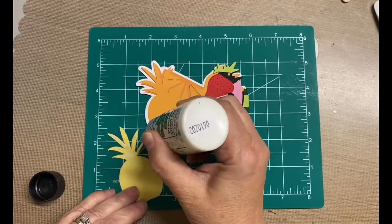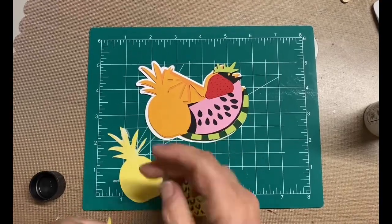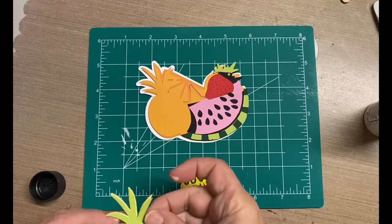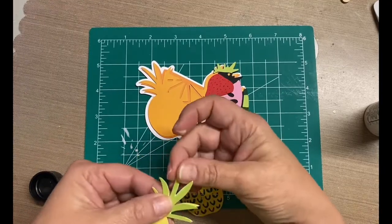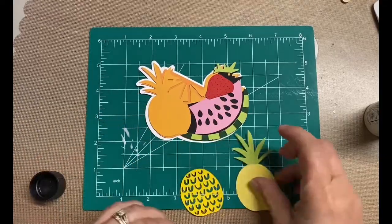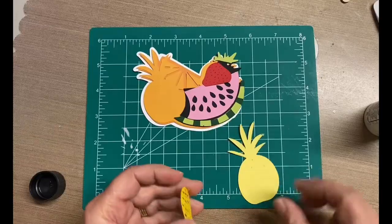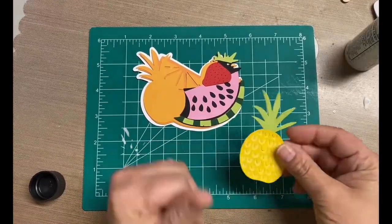This design is actually in Design Space. I just searched for fruit, and this came up. It's actually part of a pop-up card, but I didn't want that. I just wanted this fruit bundle. So I ungrouped it, and then I deleted the card base, the pop-up section, all that kind of stuff that I didn't need. And basically, I just sized and then cut out the fruit bundle.